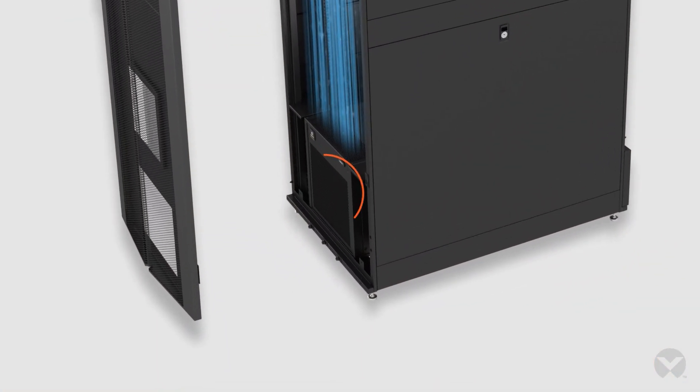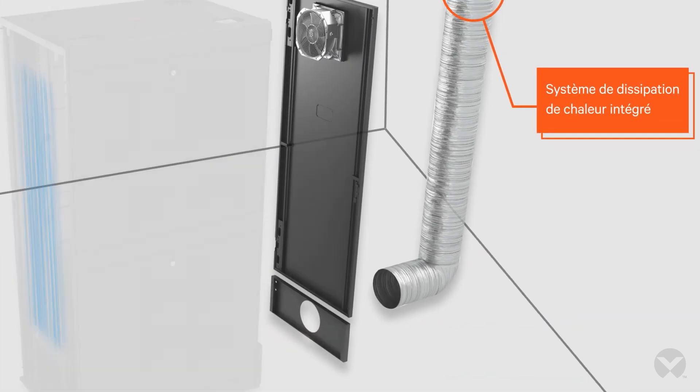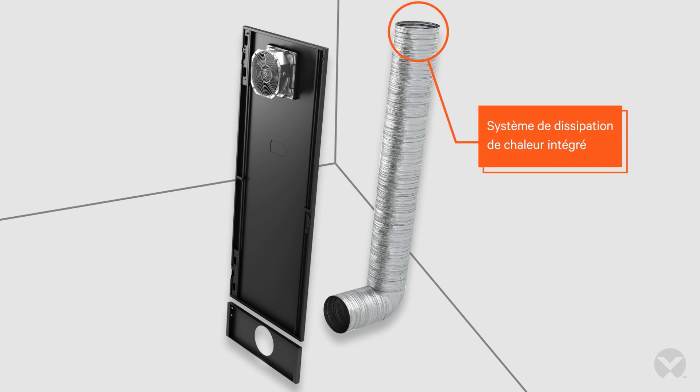The self-contained rack cooling kit comes pre-charged with refrigerant that is pre-integrated in the bottom of the enclosed rack. The integrated heat rejection system for self-contained cooling contains hot air in the rear of the cabinet and rejects heat into a drop ceiling or a large space.